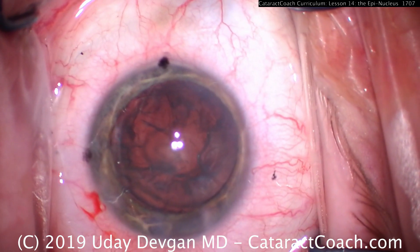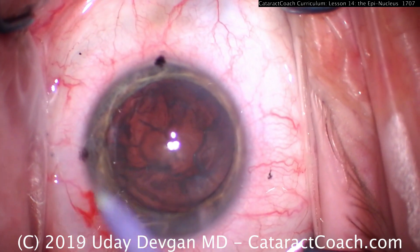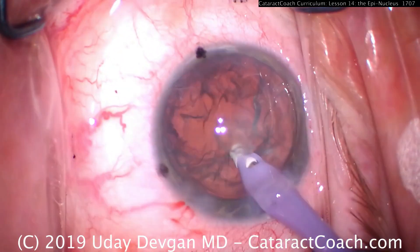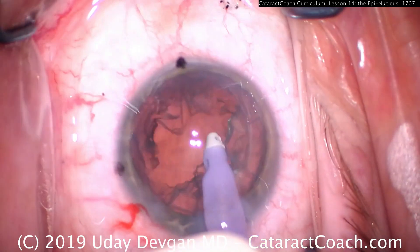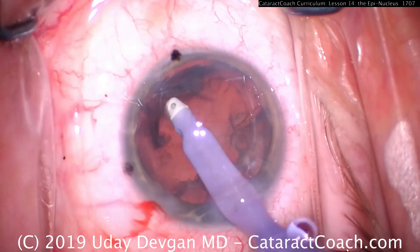You can remove the epinuclear shell with either the FACO probe or the IA probe. The FACO probe is larger bore and will be faster, but it's a little bit more risk if you can't get the epinuclear shell away from the capsular bag. In that situation, it's better to use the IA probe, with its soft polymer or plastic tip — it's very safe.